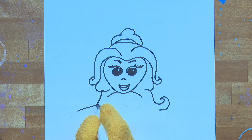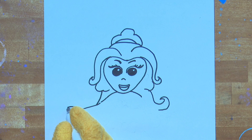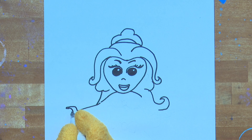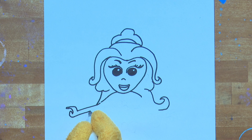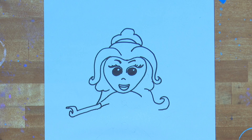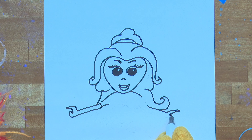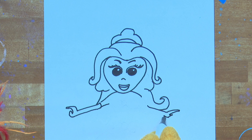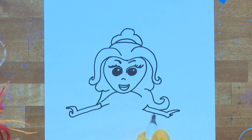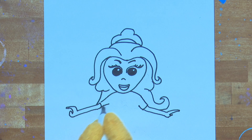Let's draw Belle's little arms — don't forget her hand. She's wearing gloves; she must be going to a ball! Let's do Belle's right arm now. Try and make it similar to the one on the left. Looking very nice, Artie.